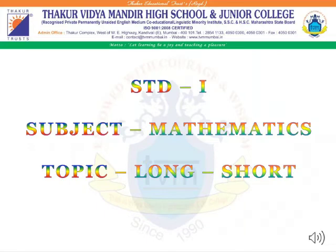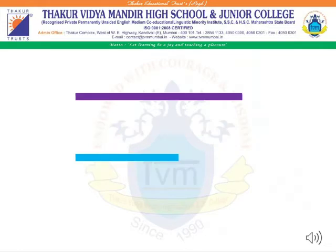Standard 1. Subject: Maths. Topic: Long, Short. Hello students! Today we are going to learn an interesting chapter of maths. The name of the topic is Long, Short. In this lesson, we are going to learn the concept of long and short.